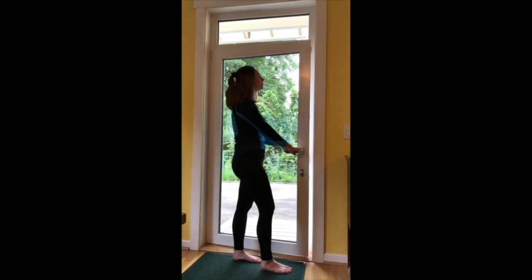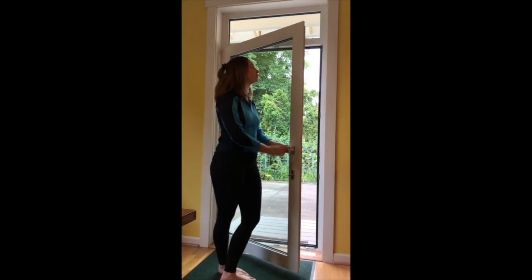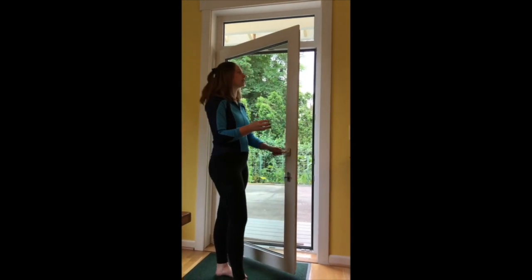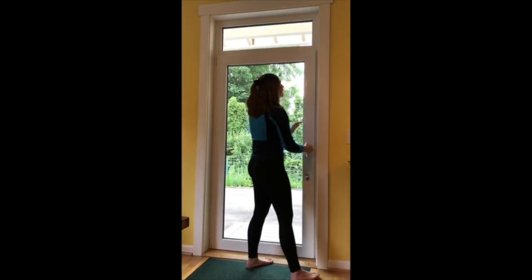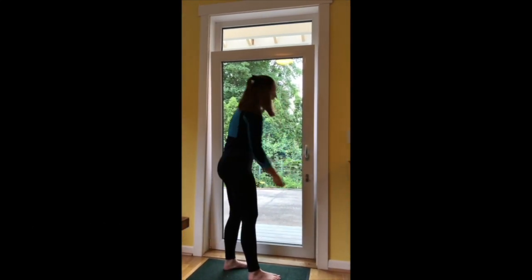So this is our super energy efficient door. It's a tilt and turn door and it's super airtight because it has this rubber gasket right here. It has three layers of glass and an insulated frame, and one of the coolest things about this door is you can let some cool air in in the summer but still have it locked like so.